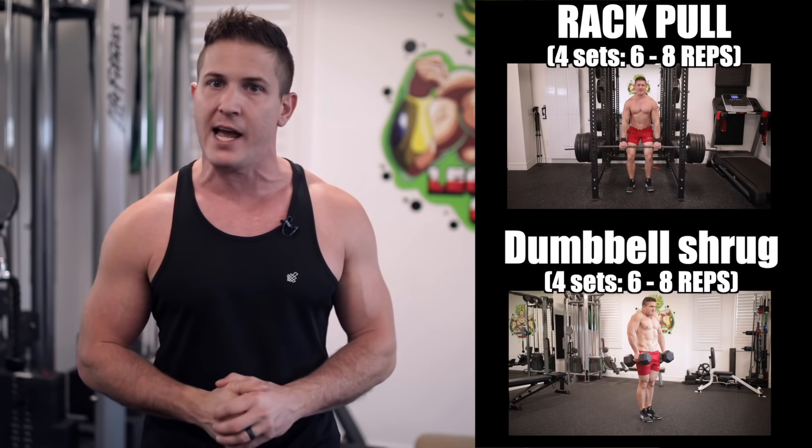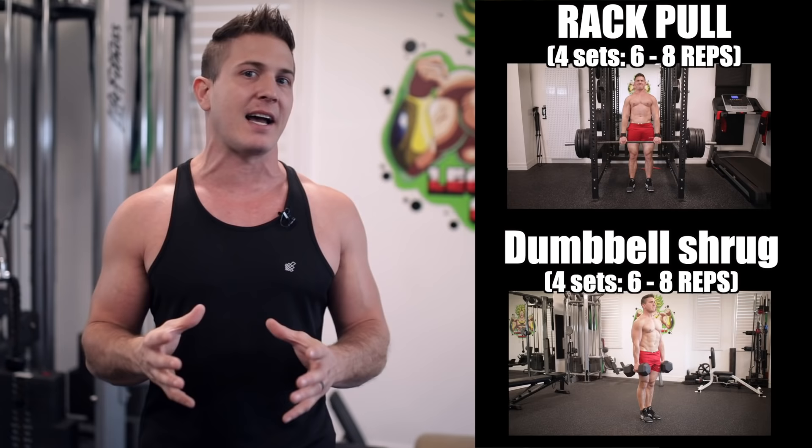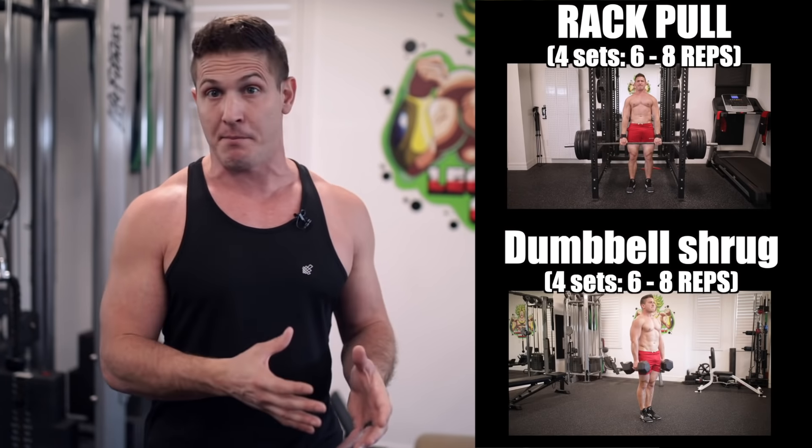So now the big question — which of these two exercises should you incorporate into your training? Well, depending on the program you're training with, you might have to get a bit creative in how you incorporate these movements. For example, if you're training with a traditional split of two muscle groups a day, then having both exercises as standalone movements isn't really an issue as you'll have plenty of time to hit them both. But if you're training with a full body or upper/lower split, your time is a bit more limited.